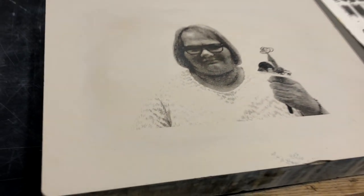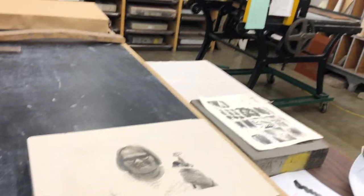And now we have a look at our stone. The transfer went well, and we could begin the process of etching. At this point, we can also add conventional lithographic drawing materials to this stone, giving us seemingly endless creative possibilities.